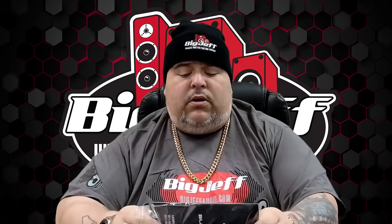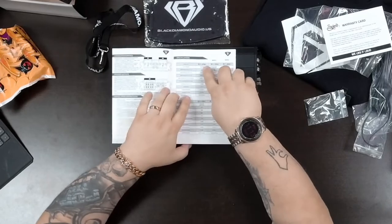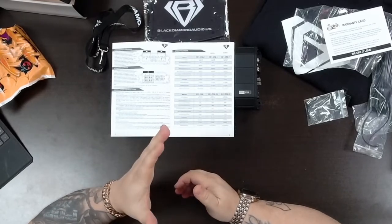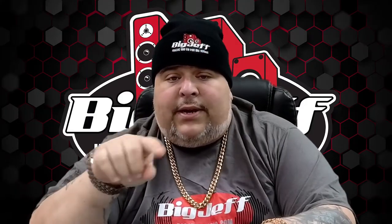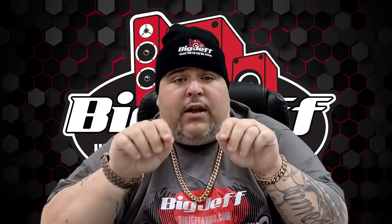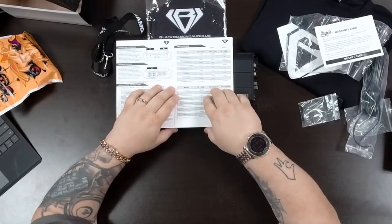Let's go quickly over the specs. The manual covers a few amplifiers — the 1150.2, 1250.4, 1850.4 — so make sure you find the correct one. When you go down to the monoblocks, some have a '0.1' and some even say 'D.' This is the 1500.1, so it is a mono block, but it is not Class D — that is why it doesn't have the 'D' at the end. Per the manual, it is a Class A/B mono block. Mono block means one block for your power and ground to your speakers.